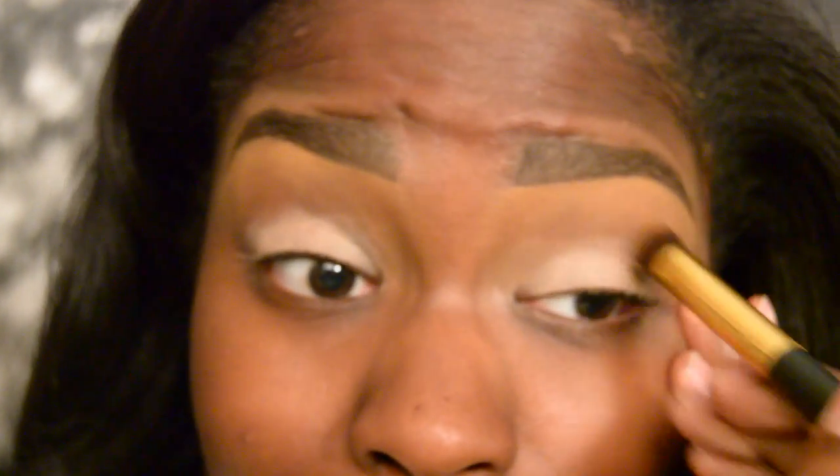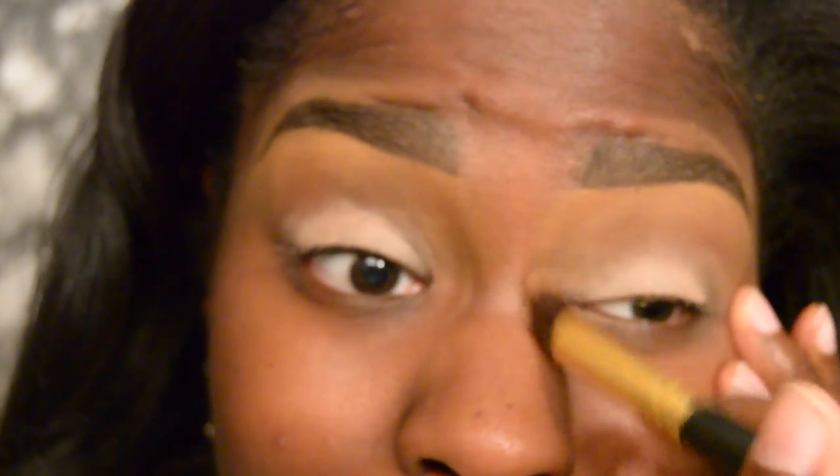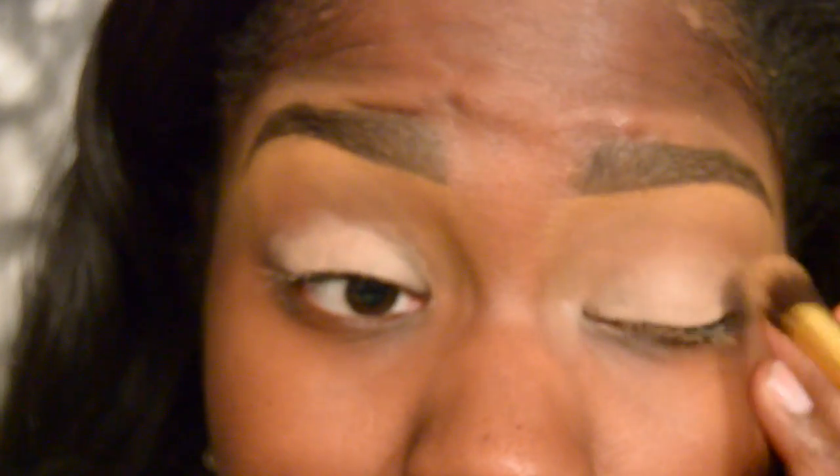First I'm going to start by priming my eye using MAC's Paint Pot in Laying Low. And then from there I'm going to take a duo fiber brush and blend out the edges of that.